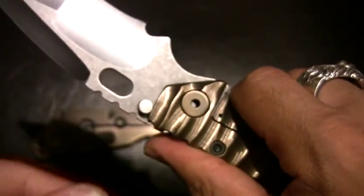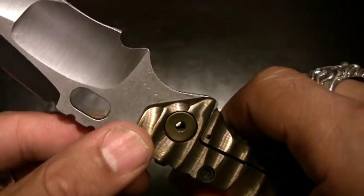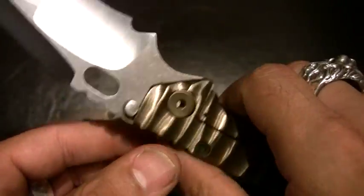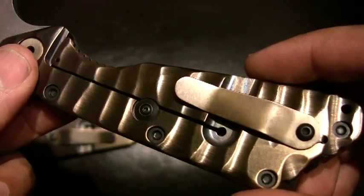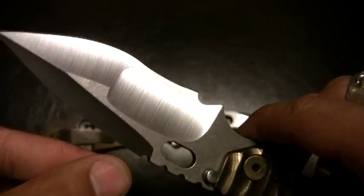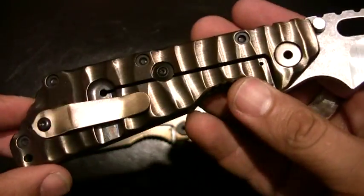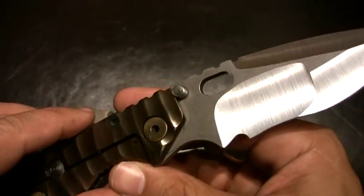Texture-wise, I do like this. This feels really good in the hand, and if I was to carry it I would have no problems in terms of confidence in my grip. But like I said, I don't carry either of these. I know people personally who do carry their Mick Strider customs — I don't. These are just collectors.